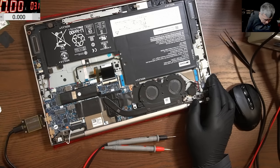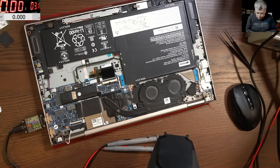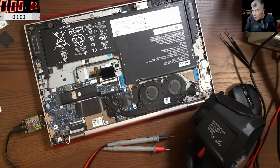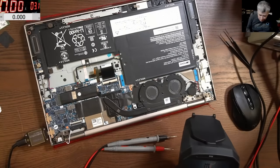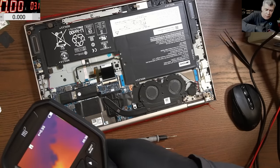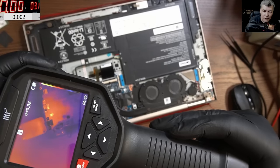Same story on the other USB-C port. I think it's time for the thermal camera, just to confirm our diagnosis. I still believe this chip is faulty because I saw a picture on the screen, which means the board is very possibly good. Now we have a stable 5 volts. Let me check here — look how that chip is pulsing, like it's alive.